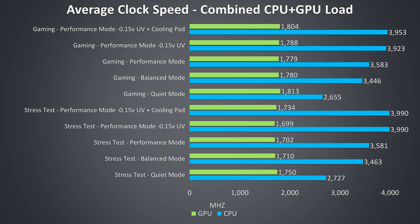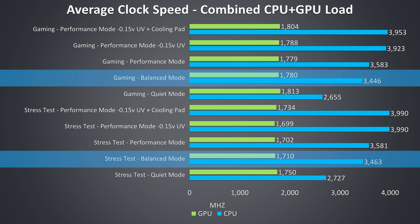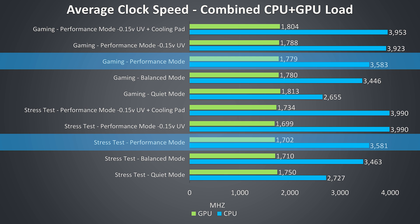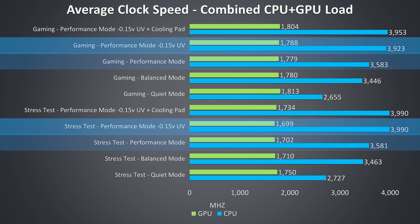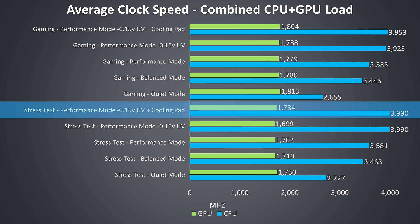These are the average clock speeds for the same tests. With quiet mode, CPU clock speeds are way down due to lower power limits. With balanced mode these rise up, and in performance mode they rise a little more before hitting thermal throttling limits. By applying the undervolt we're able to hit the full 4GHz all-core turbo boost speed of the i7-9750H in this workload, though there was still intermittent thermal throttling, which the cooling pad was able to remove — though it didn't affect performance.